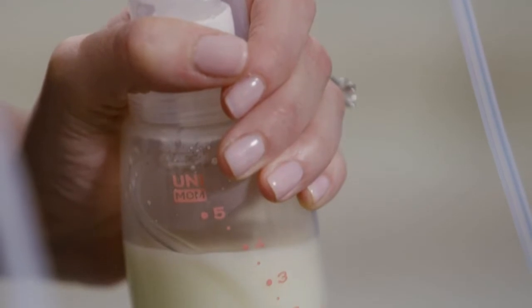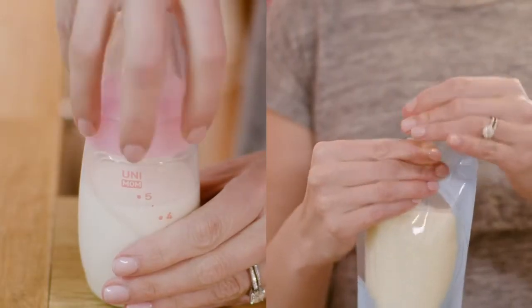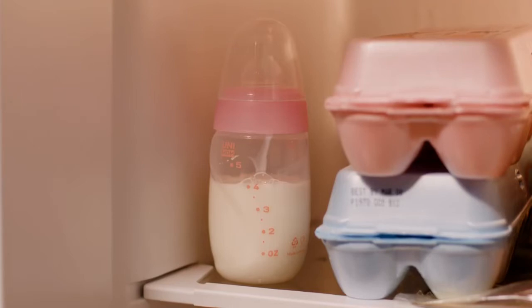After use of the pump, cleaning starts with storing the milk safely. Cap the collection bottle or seal the collection bag. Then label it with the date and time and place it in your refrigerator, freezer, or cooler.